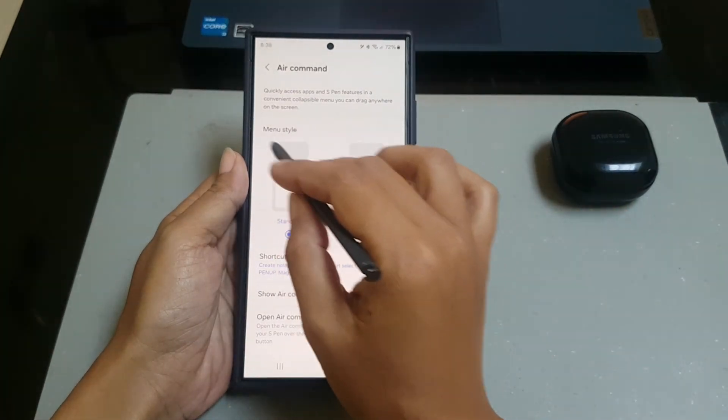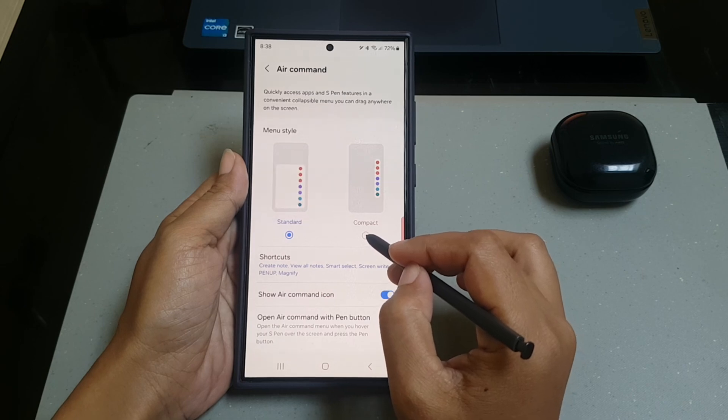Under the menu style section, select compact thumbnail.